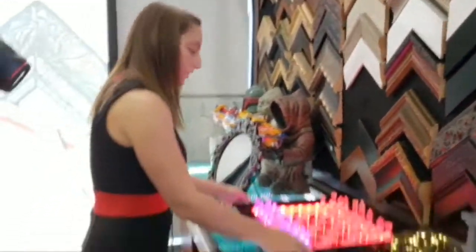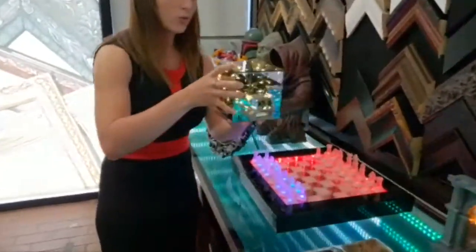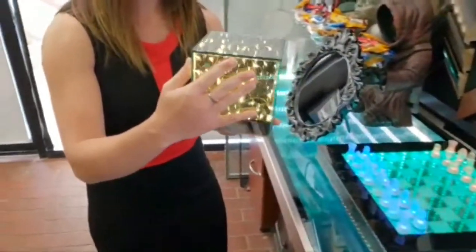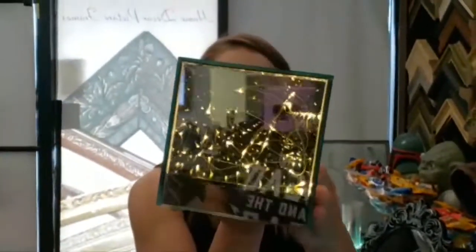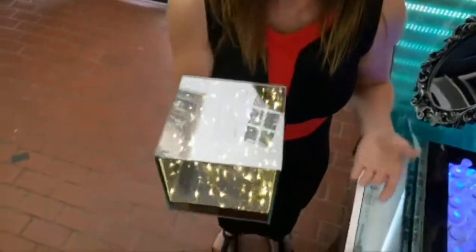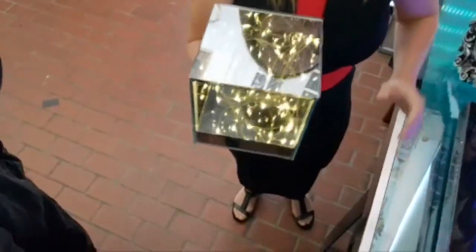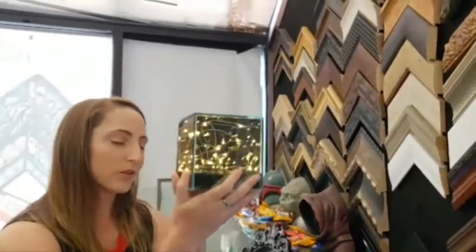We've got the beer pong table, the chess set, and this is an infinity cube created with five glass smart mirrors put together along with a first surface mirror on the bottom. You can create the infinity effect in more than one way — we've taken the traditional infinity setup and made it more into a cube, a three-dimensional object.